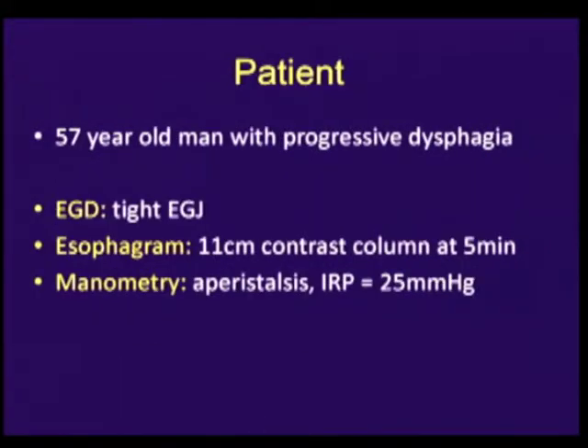This video shows a POEM procedure in a 57-year-old man who presented with three years of progressive dysphagia and regurgitation. Manometry showed aperistalsis and a failure of EGJ relaxation, and esophagram and EGD were consistent with achalasia as well.